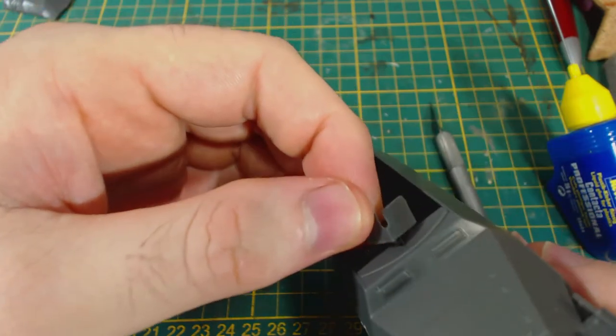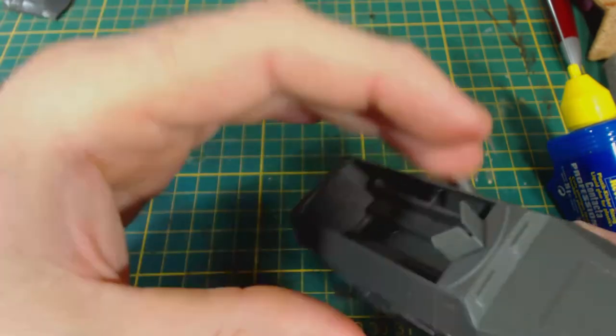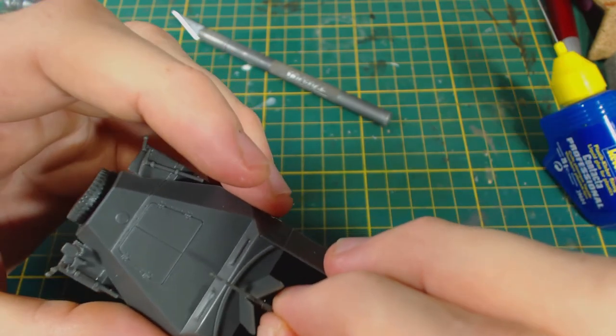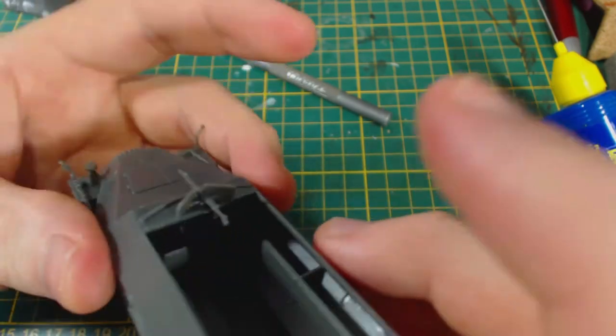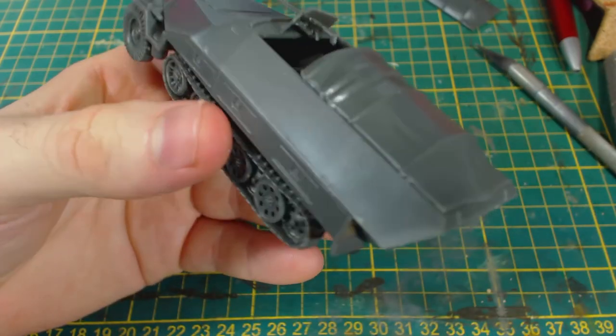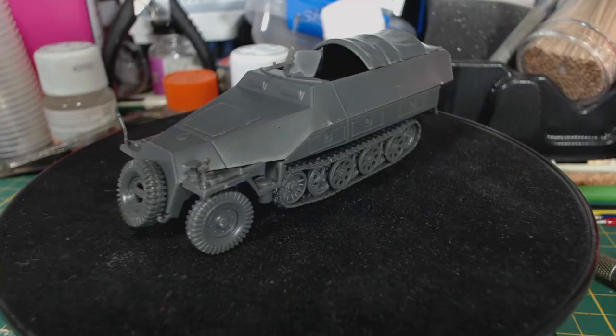I decided that I wanted a machine gun mounted on the front of my Hanomag. You can also mount one at the rear if you like, but that would be covered for me as I've opted to have a half-open canvas cover, which is the last piece. I've decided not to glue this piece down because having it removable will make painting the interior much easier.